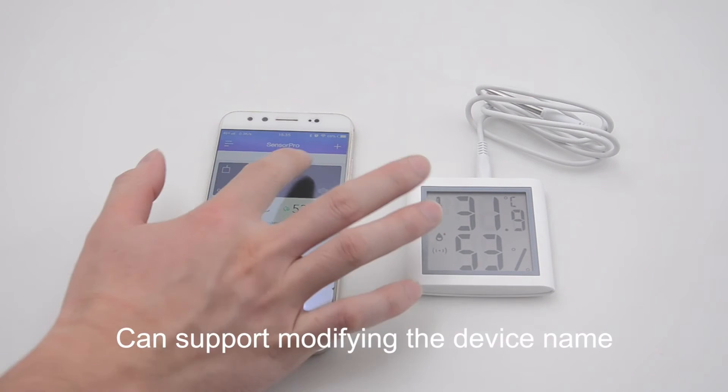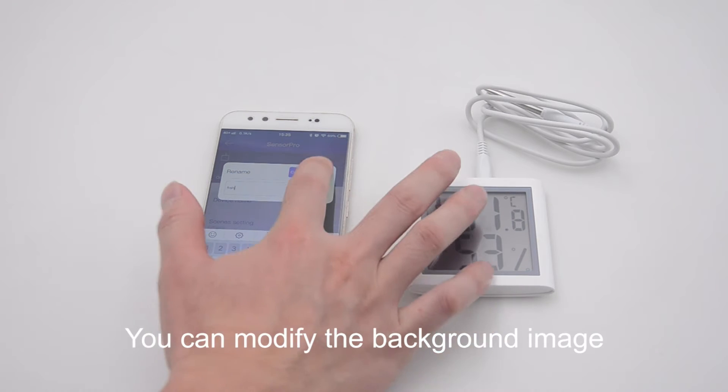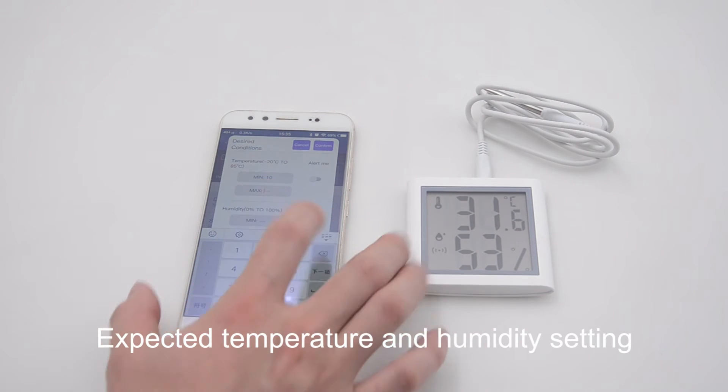Mobile phone connection is supported, allowing you to modify the device's name. You can also modify the background image and customize it. Expected temperature and humidity settings are available.